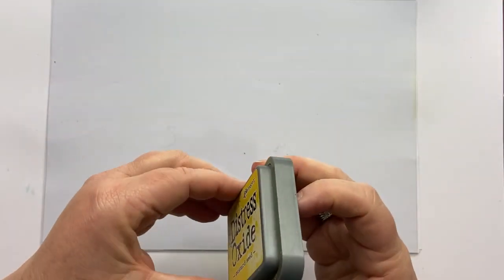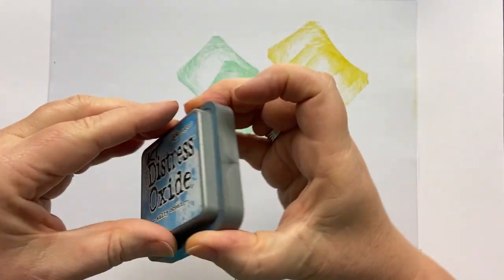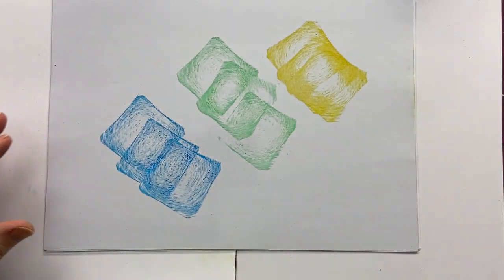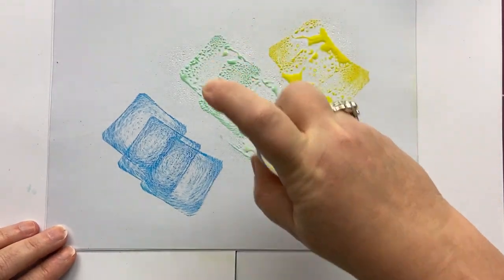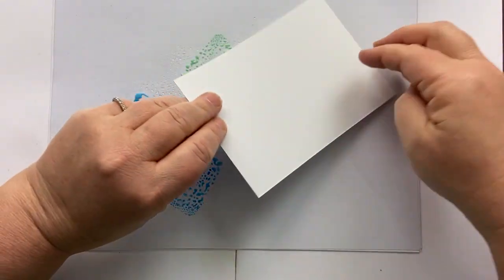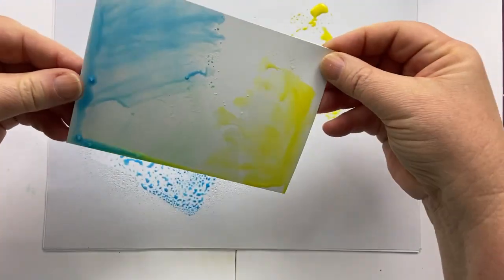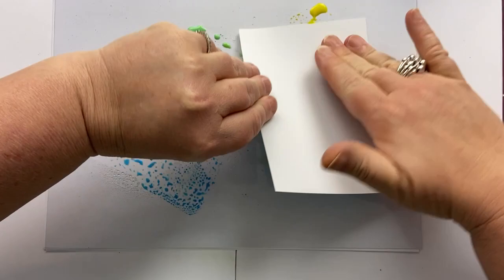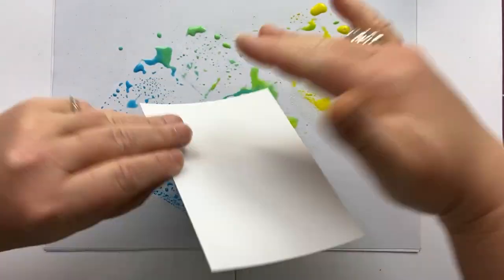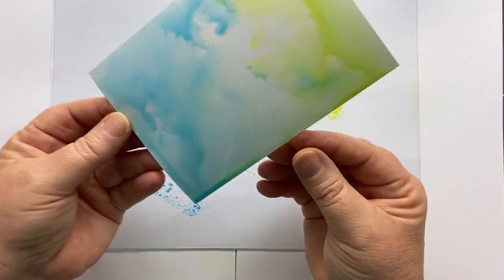I'm going to take my distress oxides, starting with mustard seed, then going in with cracked pistachio and salty ocean, just slightly twisting the ink pad on the mat as I do it. That gives me enough ink. I'm going to take my spritzy bottle and make sure that they're quite well watered down. Then I'm going to take my piece of card and just smush these beautiful colors over my card. I want a patch of yellow and then the rest — just have a play. Don't have to be too stressed about this because we're going to create lots of texture on top of it.